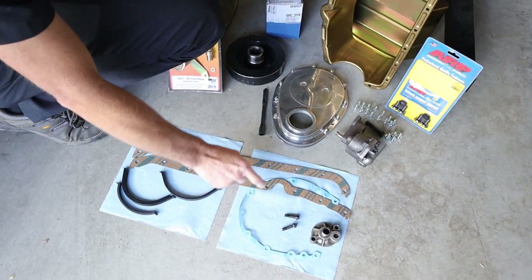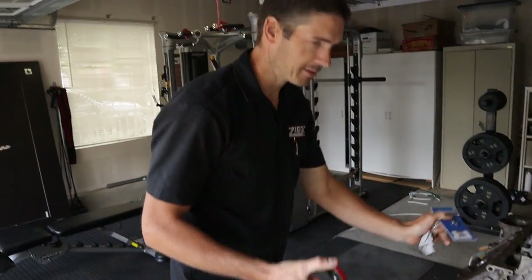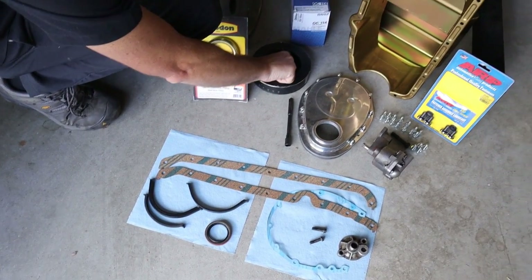That's an aluminum timing cover with the Fel-Pro gasket. Got a new seal - got it. We got a seal. We got a dampener.